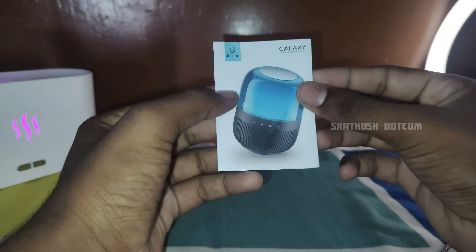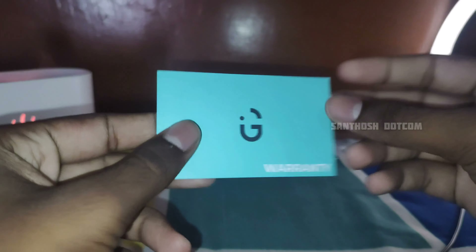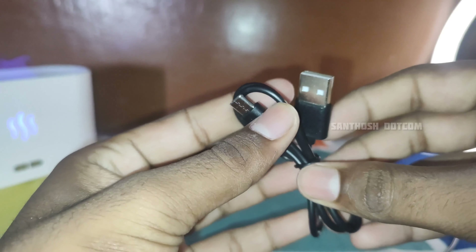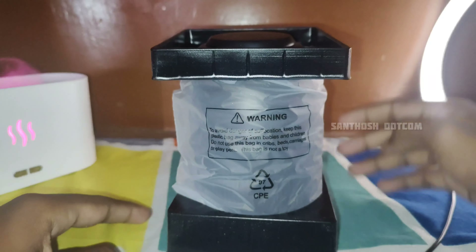In the box, we will get the user manual. Next, we will get the warranty card. Next, we will get the type-C cable. The cable is very good quality. We will also get the speaker in a small package.